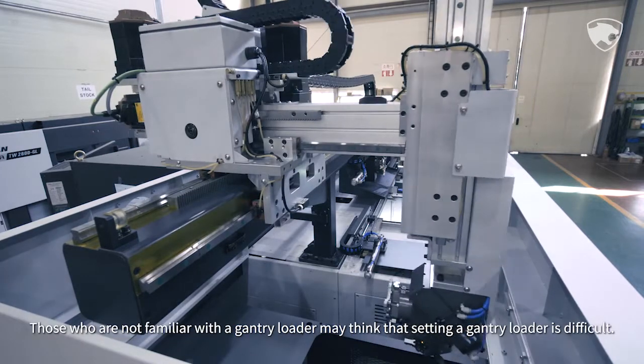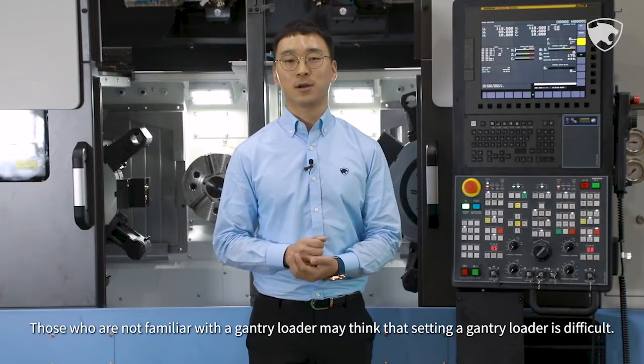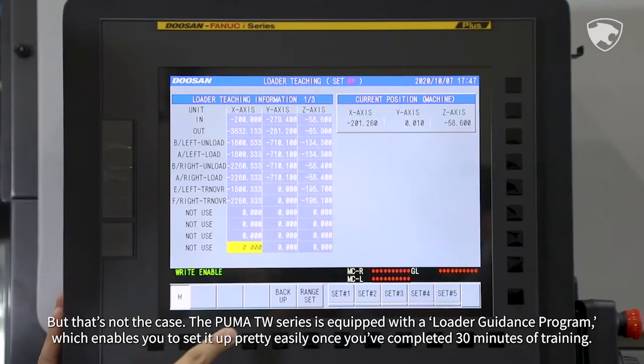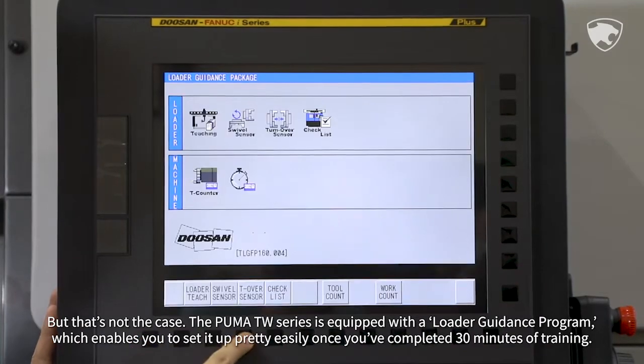Those who are not familiar with a gantry loader may think that setting it up is difficult, but that's not the case. The Puma TW series is equipped with a loader guidance program which enables you to set it up pretty easily once you've completed 30 minutes of training.